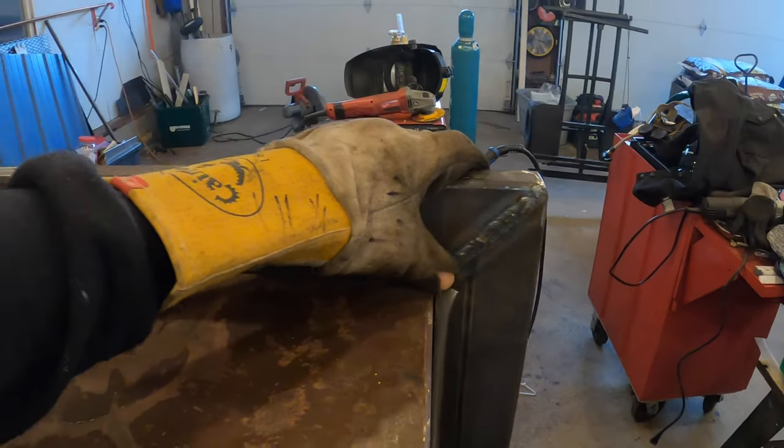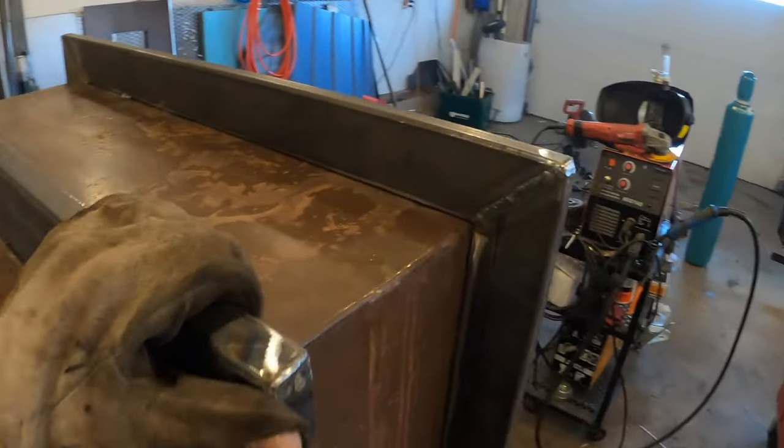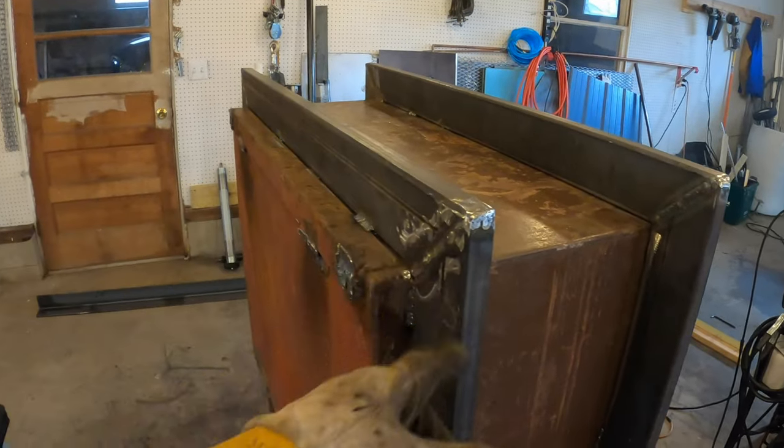Some of the welds look just fine, so I left them. Others needed a little bit of grinding — they were a little bulbous, especially where I had big gaps to fill.